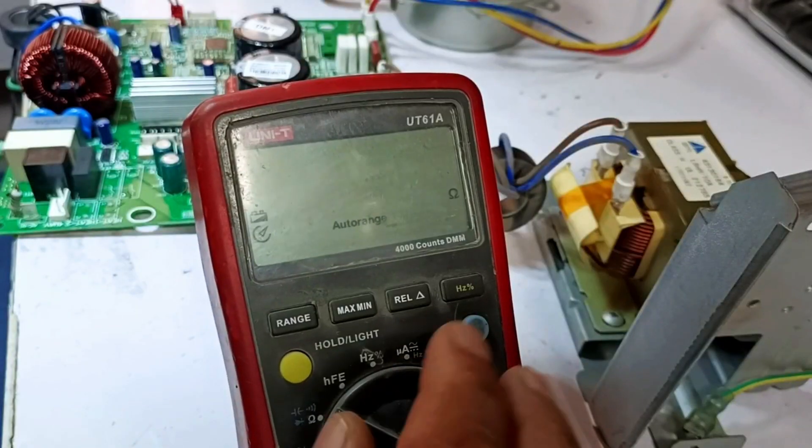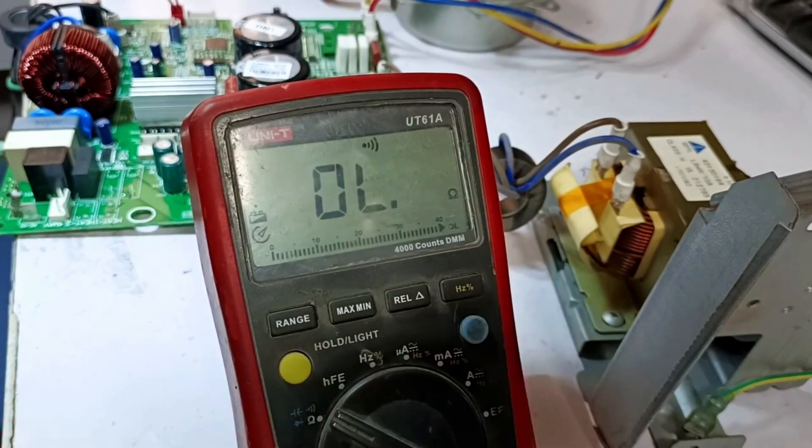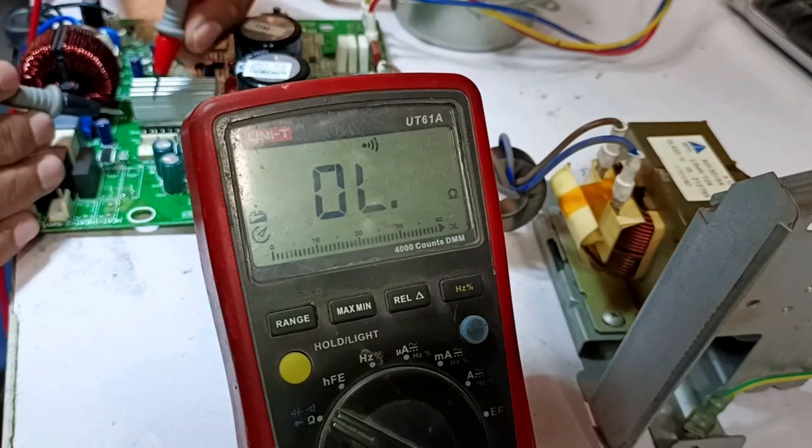Next, I'll change the mode of the multimeter, switching it to continuity mode. We'll test in continuity mode, and as you can see, our meter is working perfectly.